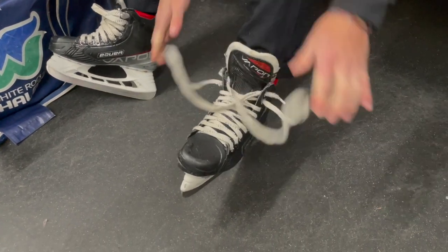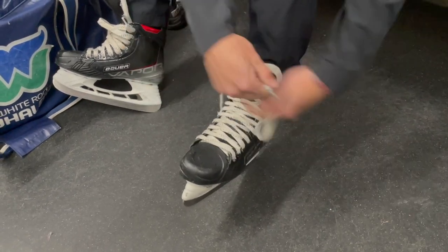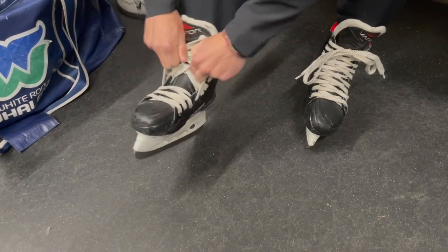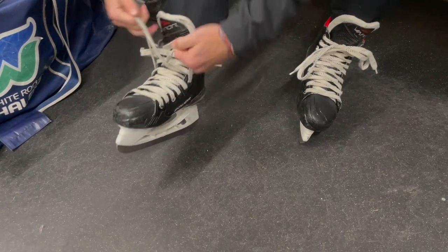Normally with ice skates you will tie them much tighter than you will with your average shoe. The main reason for this is for better ankle support, while also being able to move in the skates.